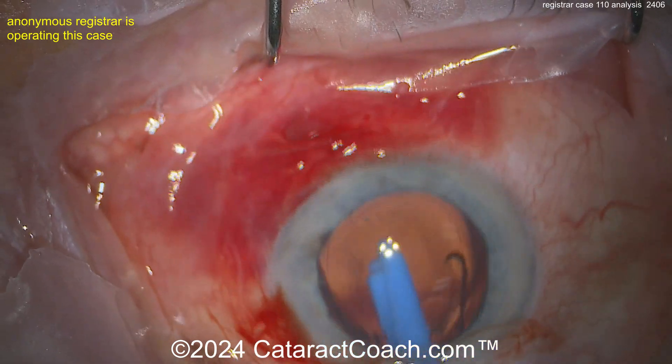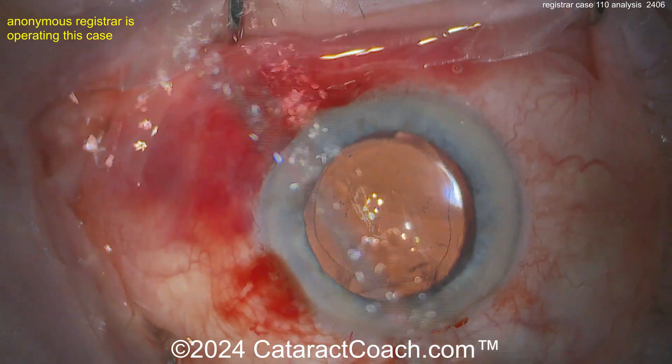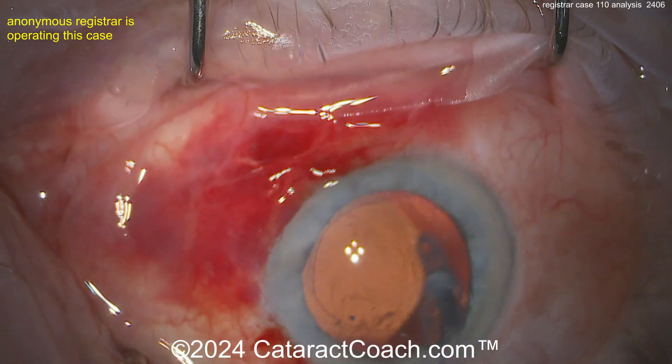Nicely done — here comes that monofocal lens delivered inside the capsular bag. Put the whole thing in with just the injector. Look at the rhexis — it was fantastic. It's a beautiful case; I am impressed.